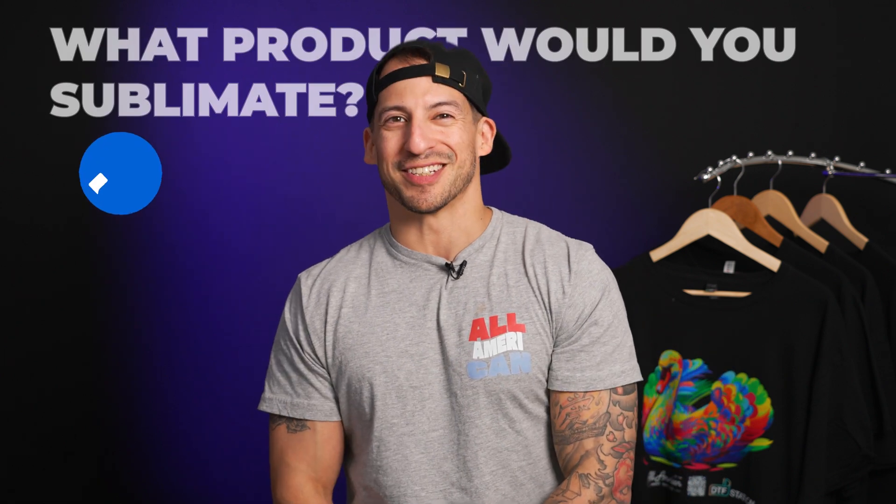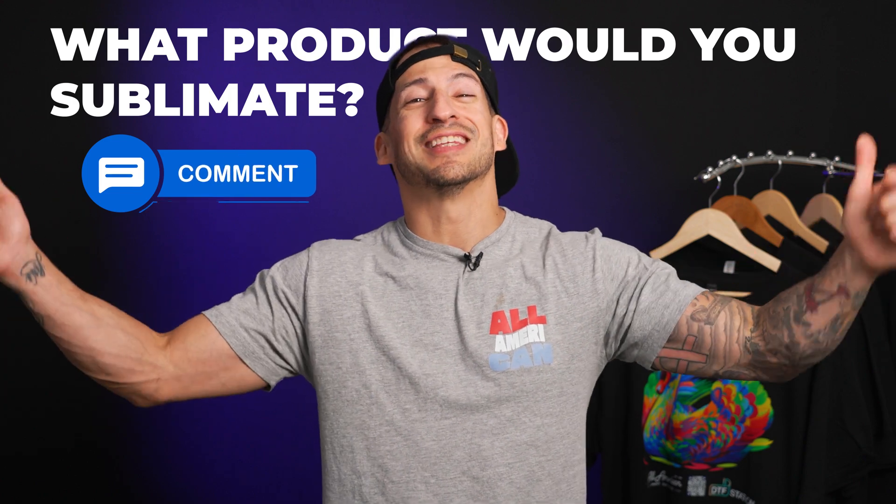Now based on all this information, what products would you sublimate for your business? Drop a comment down below, let us hear it.